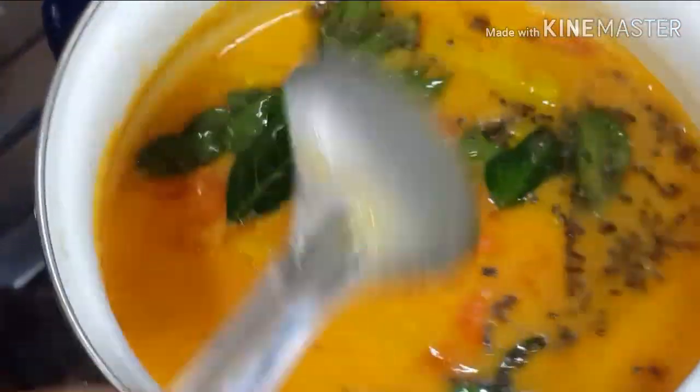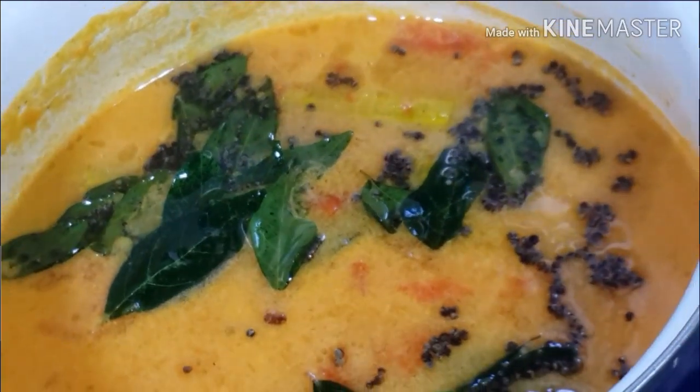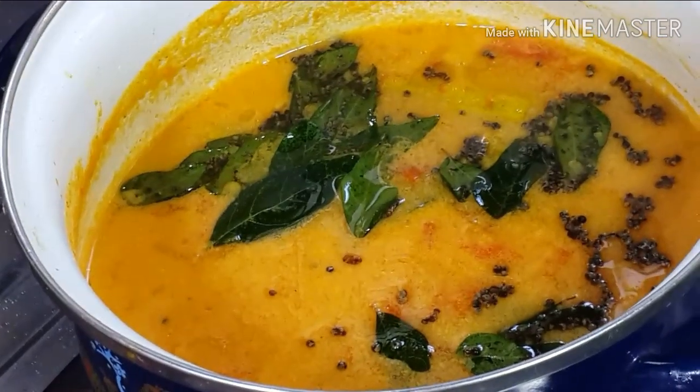We will not eat the curry yet. The curry is ready. Let's try the curry. Thank you.